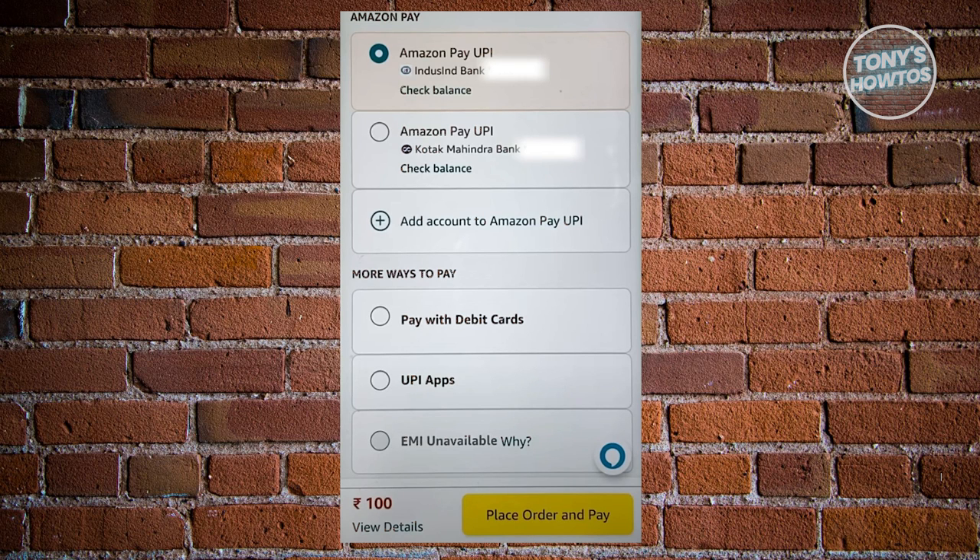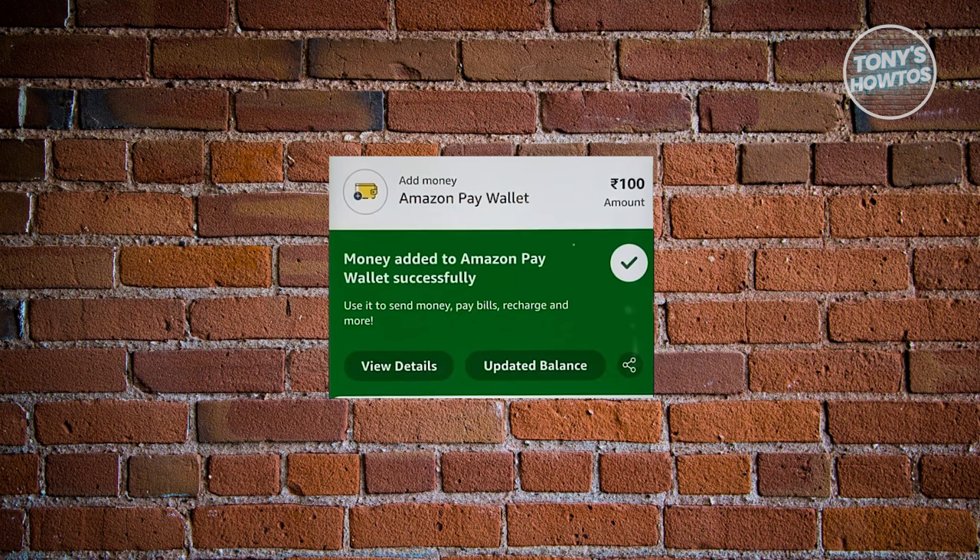You could add an account for Amazon Pay UPI, use debit cards, or UPI apps if you want. Once you've added your payment method and hit the Place Order and Pay option, you should be able to start adding funds into your wallet.